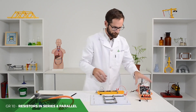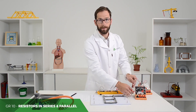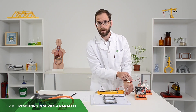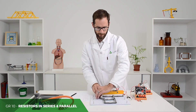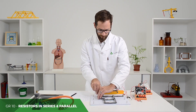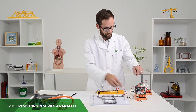Then with the ammeter — just to briefly show you — in a parallel circuit, again I'll have to break the circuit. So you can break it here for the entire circuit, and then for each of these resistors, I can simply break the circuit next to that particular resistor.